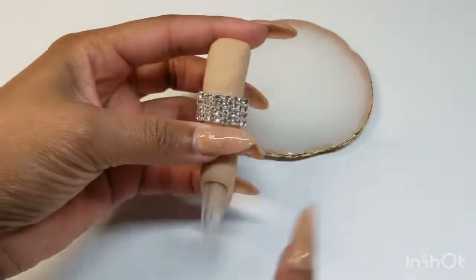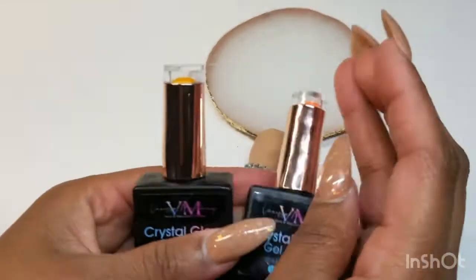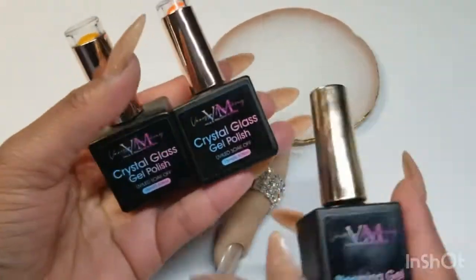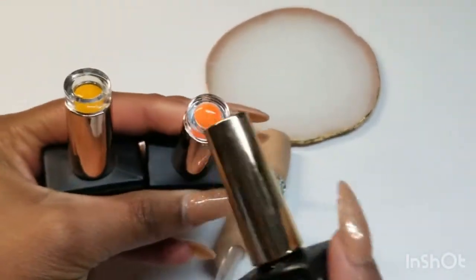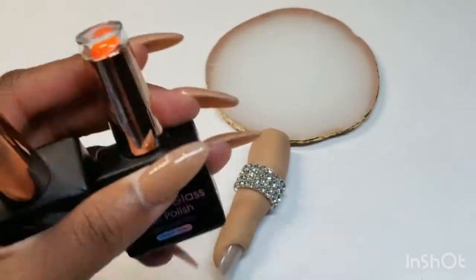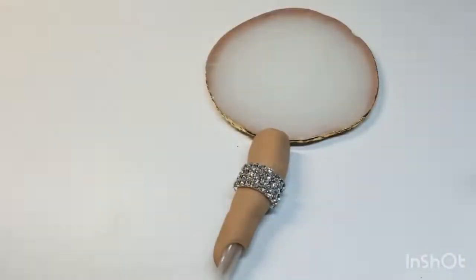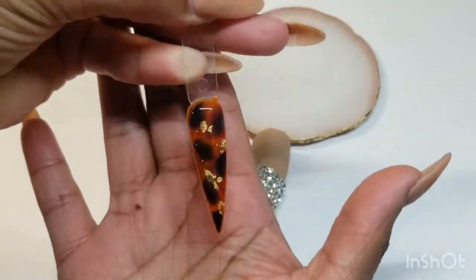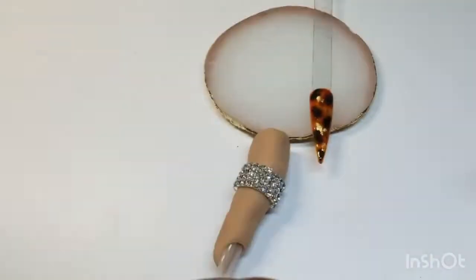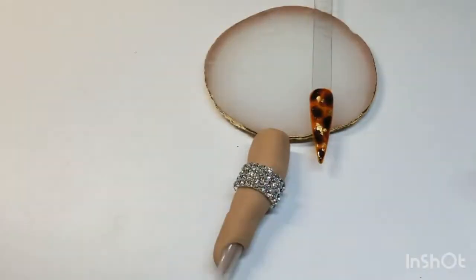Hey guys, welcome back to another video. I will be showing you the products we will be needing today to achieve this tortoise shell nail art. These are crystal glass gel polishes and a blooming gel. I will be mixing the yellow and the orange together to achieve that amber or peach color. You will also be needing a black gel polish, a brown gel polish, some gold leaf which is optional, a liner brush, and a gel brush.